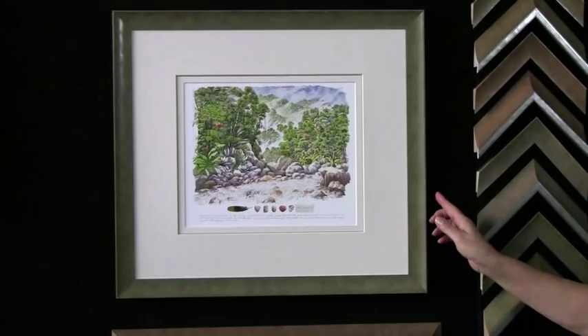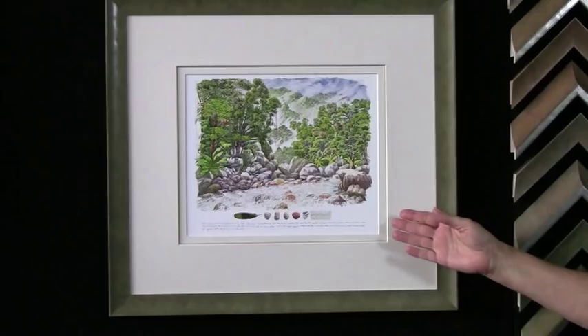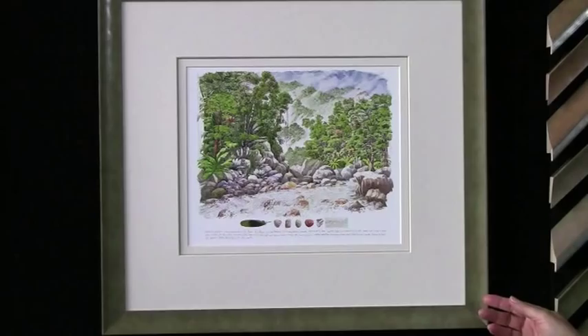First, let's look at the simplicity of framing with just one frame, starting with the small shape of the Sorrento, which is a cove — a curve that gently goes into the piece. Notice how the celadon green color blends beautifully with the greens in this environmental watercolor. Sorrento is great with all kinds of watercolors, drawings, and soft pastels where you don't want a very strong, heavy frame that overpowers the artwork.